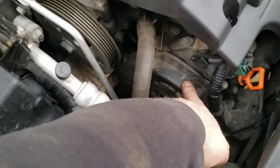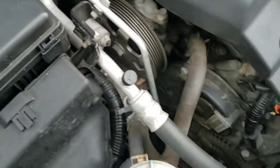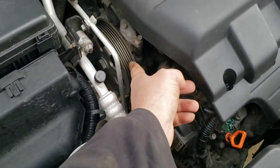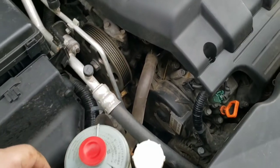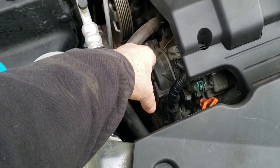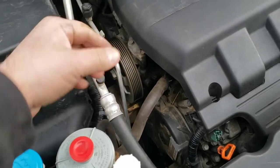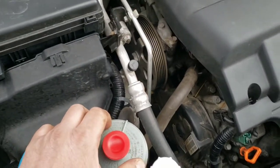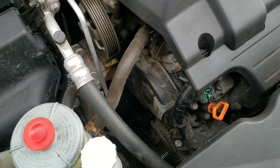At this point I can remove my upper timing belt covers. On this Odyssey my power steering pump is right here and not in the way. On some of the other vehicles it's right here and you have to take the bolt out, get it out of the way — you'd probably have to pop the line off and plug them so you don't leak fluid everywhere. But on this Odyssey I can go ahead and remove the upper covers.